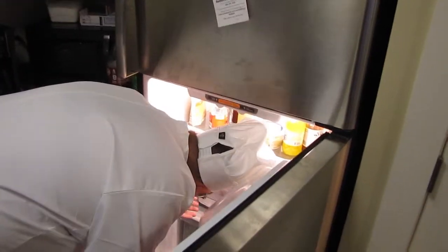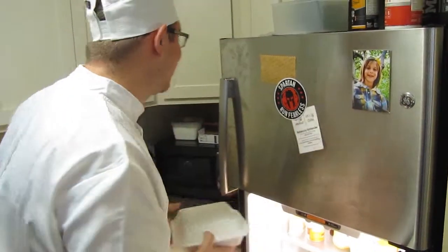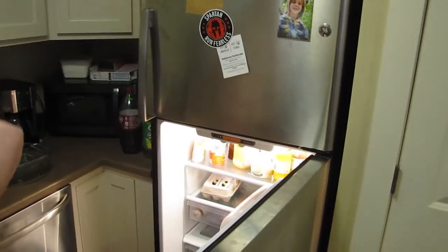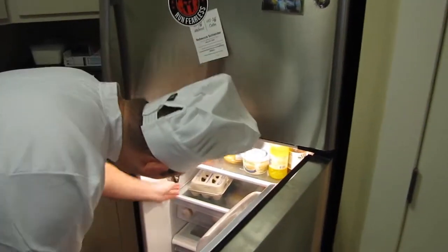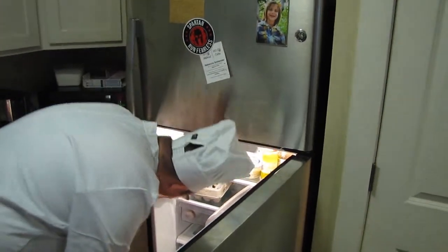Our ingredient list is pretty short. First off, we have our trusty rice that the studio provided for us — thank you for that. I'm going to put that off to the side. Next up is the eggs. Now, I love me some scrambled eggs, and that's exactly what we're putting in here.